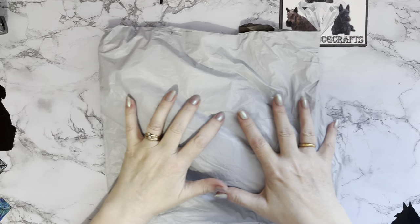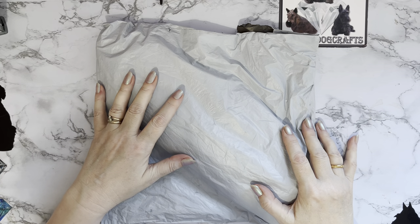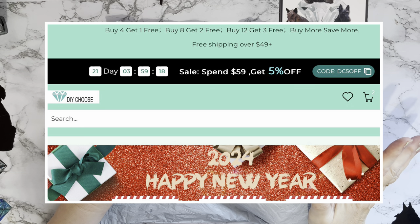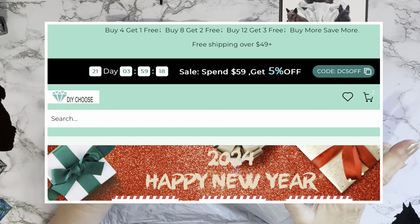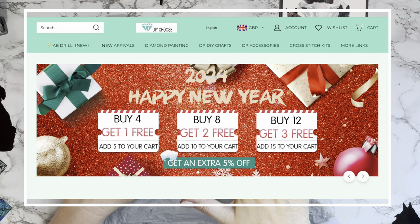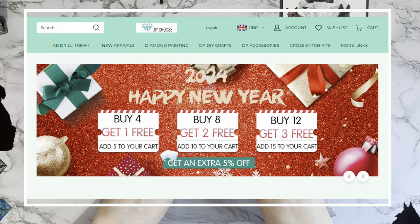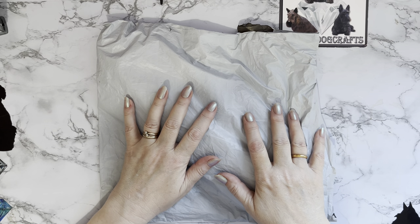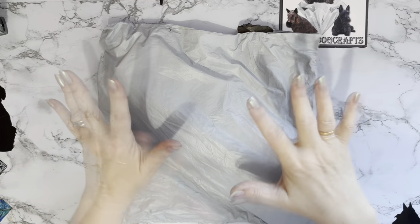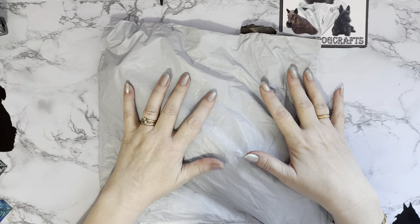Huge thank you to DIYChoose for sending me these. There are lots of special offers on at the moment: 5% off if you spend over $59, free shipping over $49, and if you put 5 in your basket you'll only pay for 4. If you put 10 in your basket you'll only pay for 8, and if you put 15 in your basket you'll only pay for 12. If you've got all your canvases done and you need some more, that's a great way to start off the new year, and there are lots of really good new things coming out.